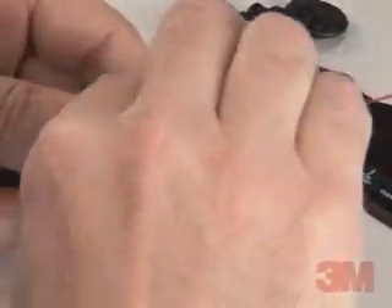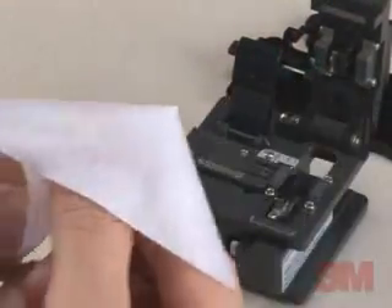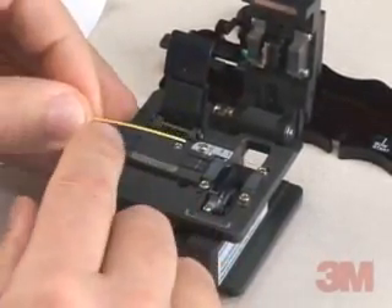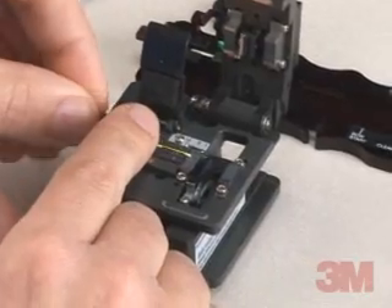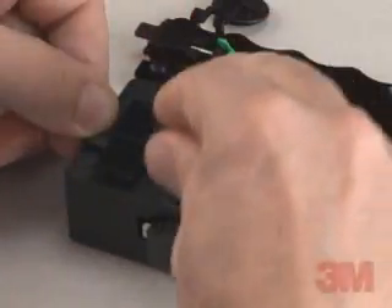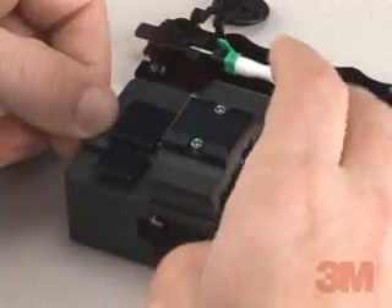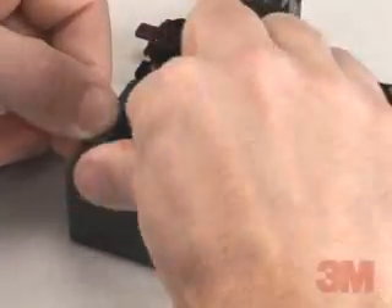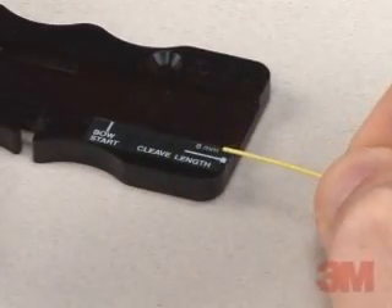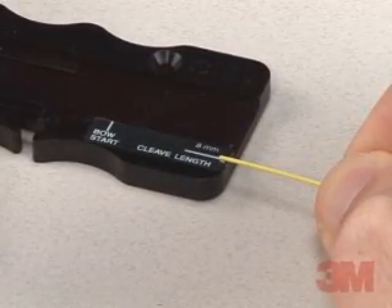Once the fiber has been stripped, remove the fiber from the holder. Clean the bare fiber with a lint-free cloth and isopropyl alcohol. Cleave the fiber to 8 millimeters. Use the markings located on the assembly base to verify the cleave length.